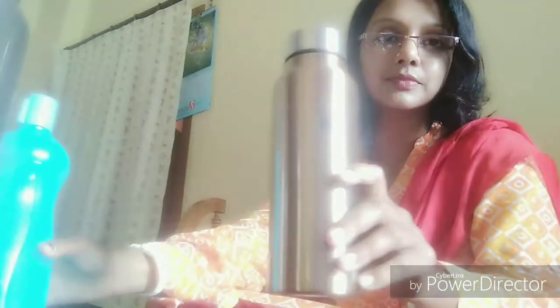Good morning dear friends. Today I want to give you some information about water bottles. Nowadays we use plastic water bottles but these are very unhygienic. So we have to use some healthy option like this.